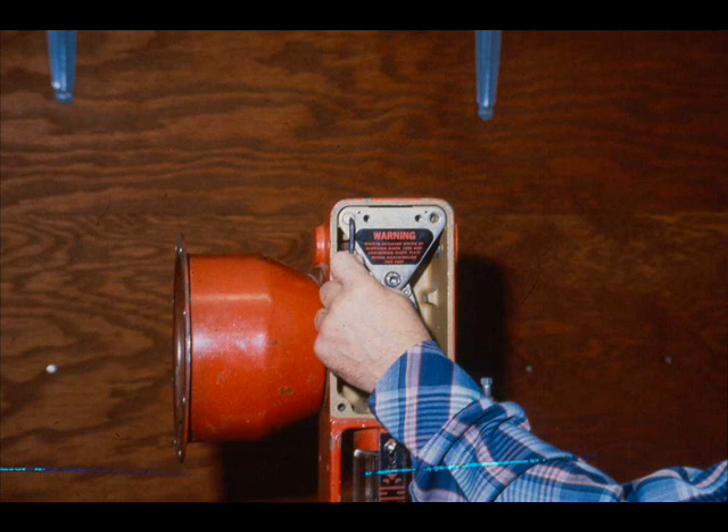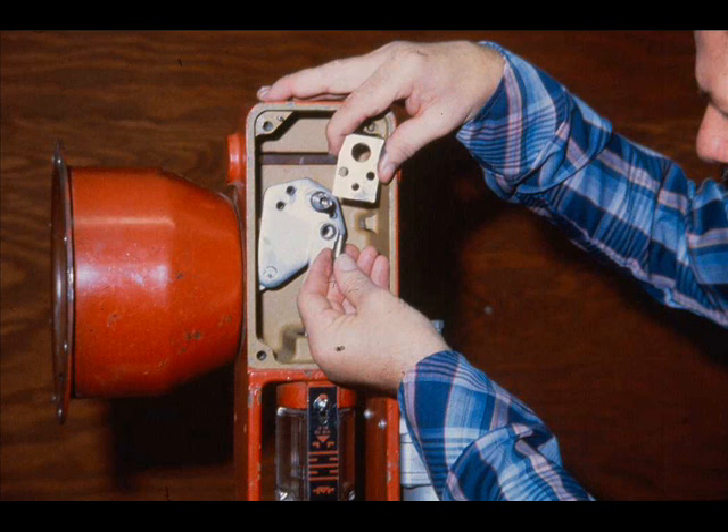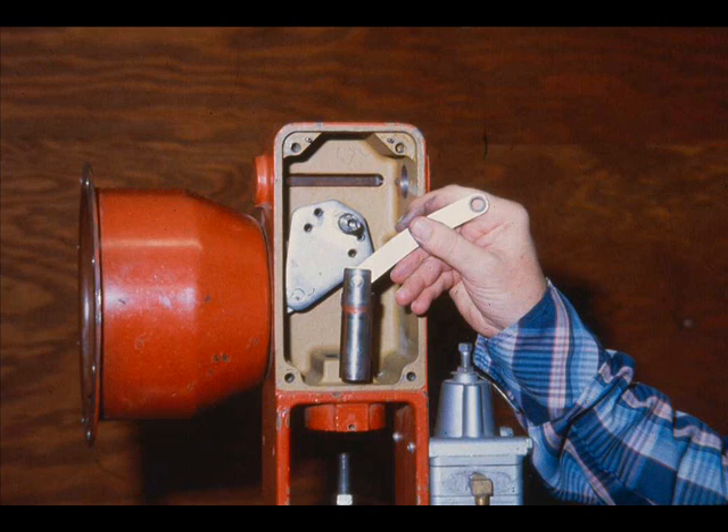Unscrew the cap screws securing the bearing support and remove the bearing support. Remove the support screw and lift out the lever support and the link pin. Slip out the link and stem connector from the yoke. The connector, link, and stem pin are easily disassembled.